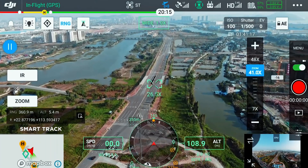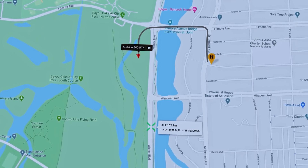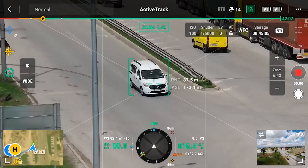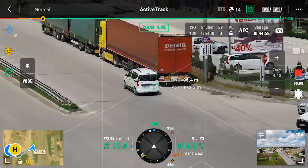Next, we have the Smart Track feature. With this, users can detect and track moving objects as it automatically frames the shot based on the pre-marked subject while simultaneously syncing the dynamic location of the subject. It also includes an auto-zoom function while constantly tracking your moving target.